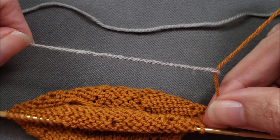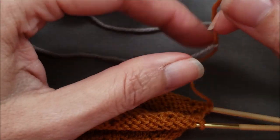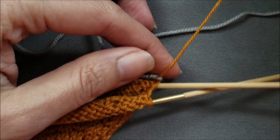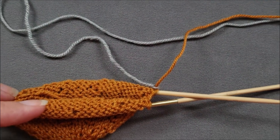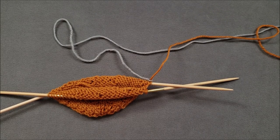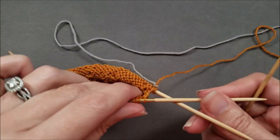Slide everything down and that yarn tail now is completely hidden inside the yarn itself. So nothing to weave in later. Once this new color is attached, I can slide it down to my stitches. And once that new yarn is attached, I can go ahead and start knitting with my new color in the round.